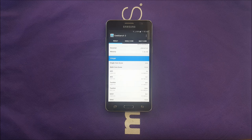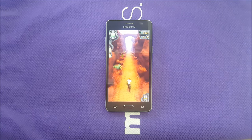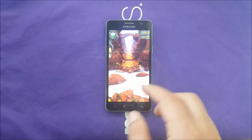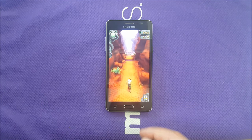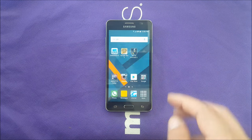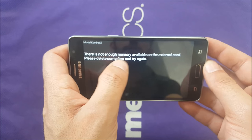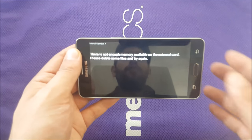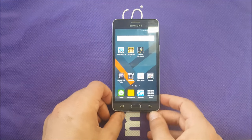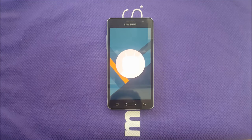The Mali T720 GPU performs well — I downloaded Temple Run and it played flawlessly with no problems. I tried to download more games to test high-performance graphics, but I couldn't because of storage. The phone gave me a 'not enough memory available' error, since after pre-installed apps you only have about 4 gigabytes free. I highly recommend getting a microSD card. Performance should be very similar to a Snapdragon 410 device. The phone runs Marshmallow 6.0.1 out of the box.